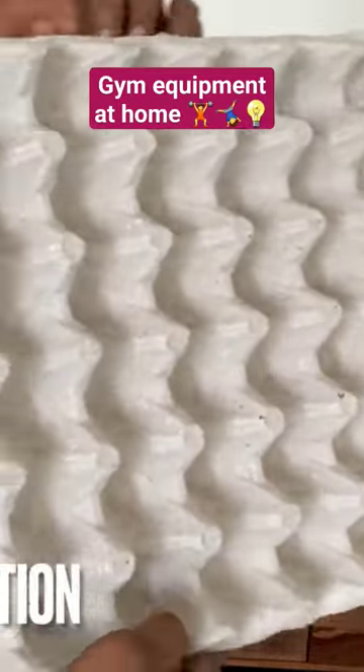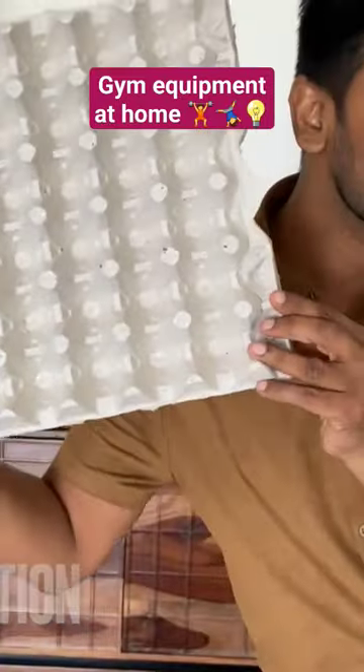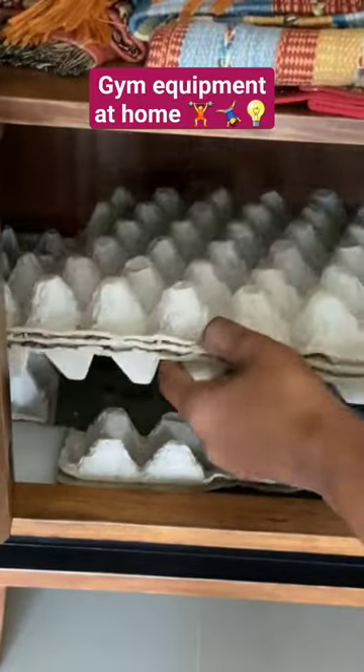All you need for this hack is cardboard egg trays. Cut them to size and line your cabinets where you want to store the dumbbells with them.